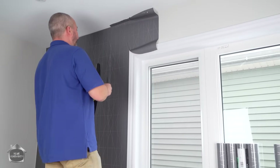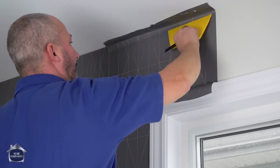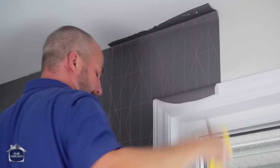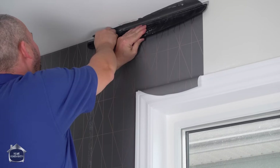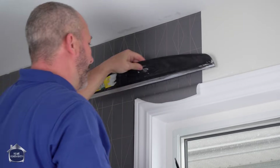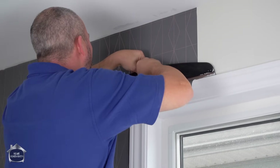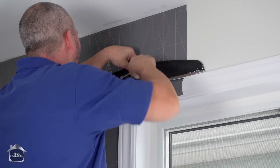Back up to the top — here we are. Just going to get my line adjusted a little bit. We're going to take this and finish the cut just at the trim.